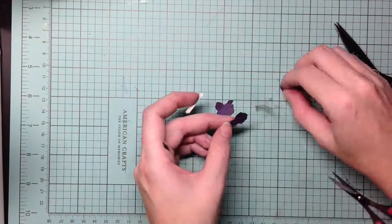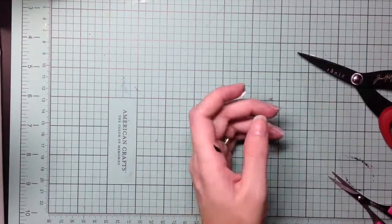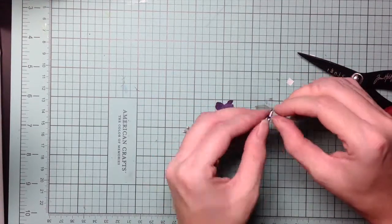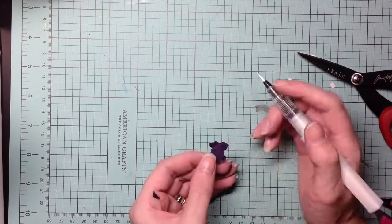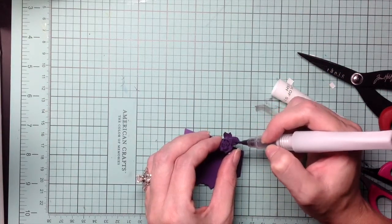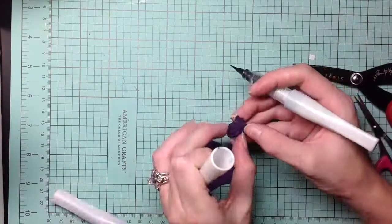I use foam adhesive and just layer each one at a time. To give the roses some shimmer, I come in using my Ink of Stella in clear, black, and purple, doing some shading. I use the black for the leaves, and the purple and clear for the actual rose itself.